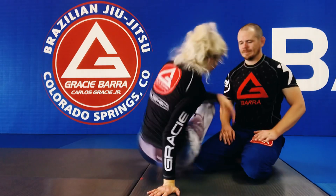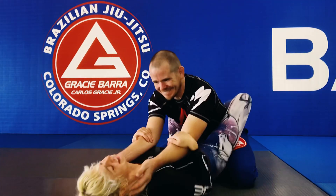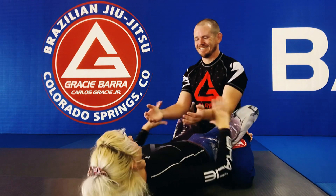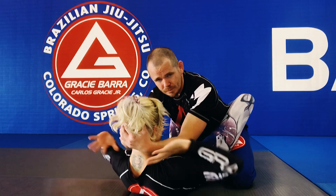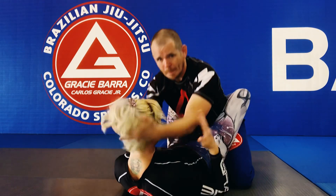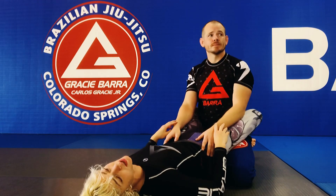Let's start from the closed guard. What happens is they start coming in and they grab the head, elbows around the chest, and it hyperextends my spine right here, which can be very dangerous. It can cause a lot of pain and a lot of damage that can last for a long time.